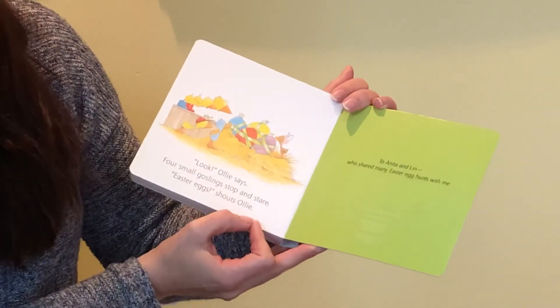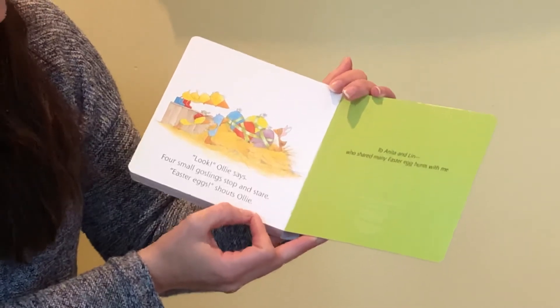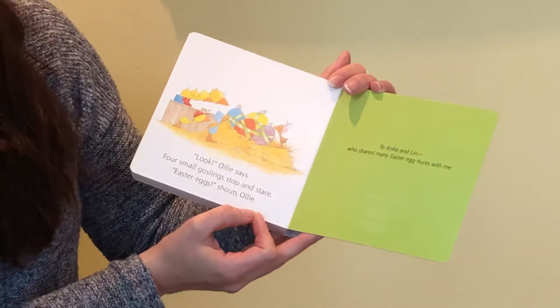"Look," Ollie says. Four small goslings stop and stare. "Easter eggs," shouts Ollie.